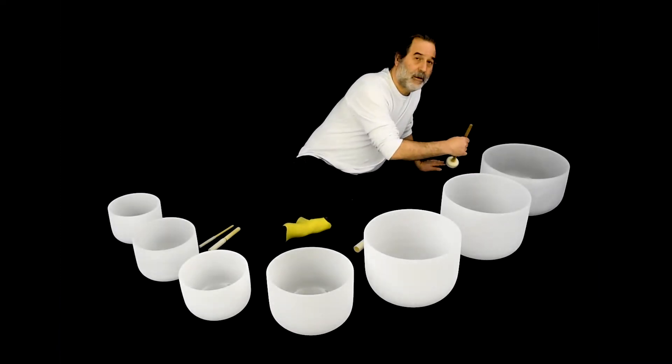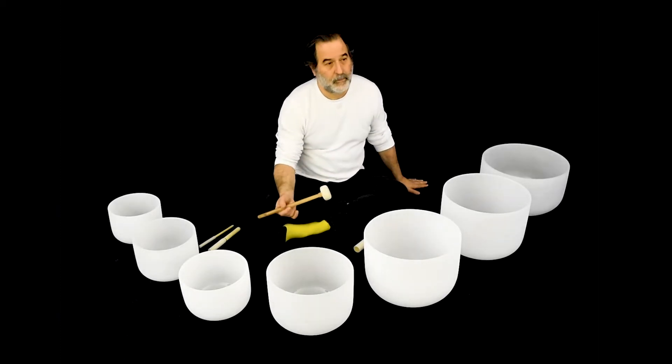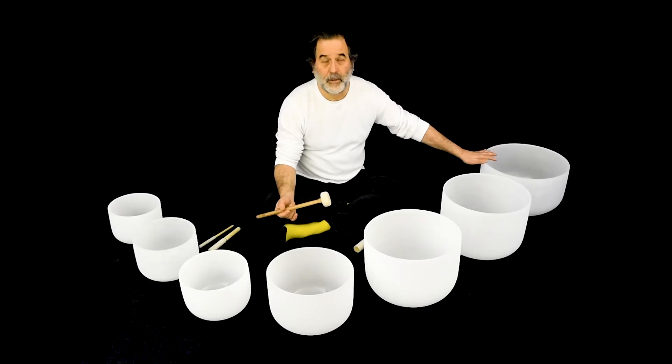Here we go. Here's the C. Nice solid sound.